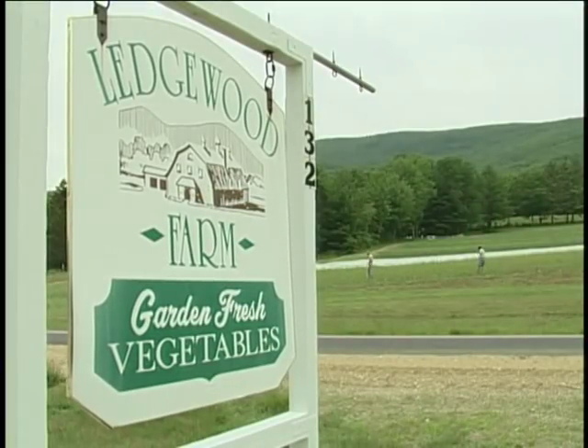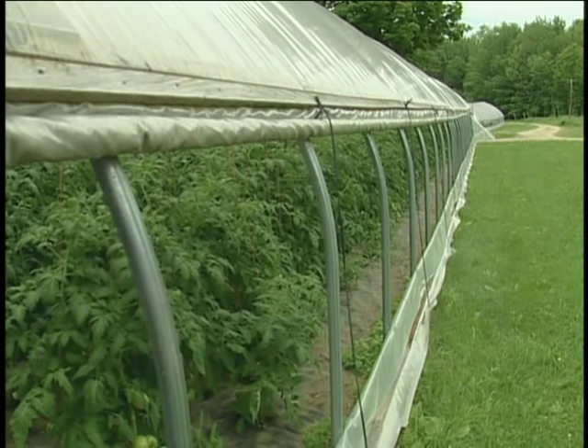I'm Ed Persson from Ledgerid Farm in Baltimore, New Hampshire. The farm consists of 100 acres, 22 are tillable, and we sell at a farm stand on a busy road.